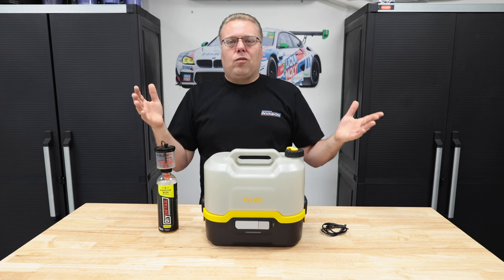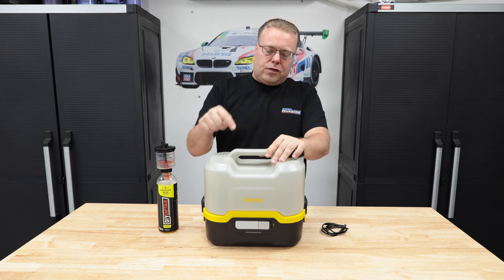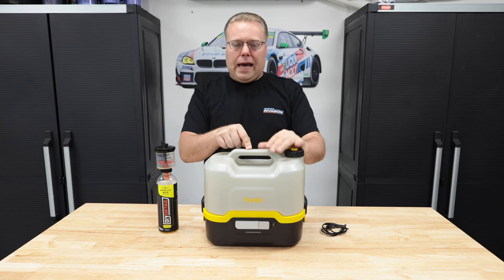Hey there internet, Keeve here and welcome to the Kars of Keeve YouTube channel. This video we're going over the Fantic NB8.